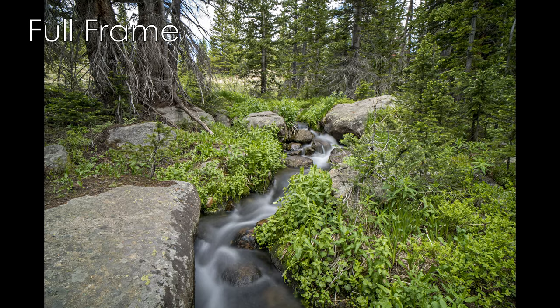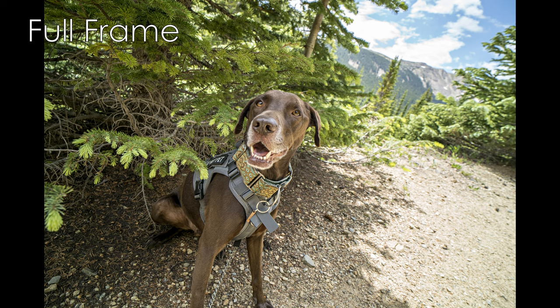This lens performs best from f4 to f11. When you embrace that deep depth of field, you'll be very happy with the sharpness, which seems to peak around f5.6. But even wide open, this lens is still more than suitably sharp.